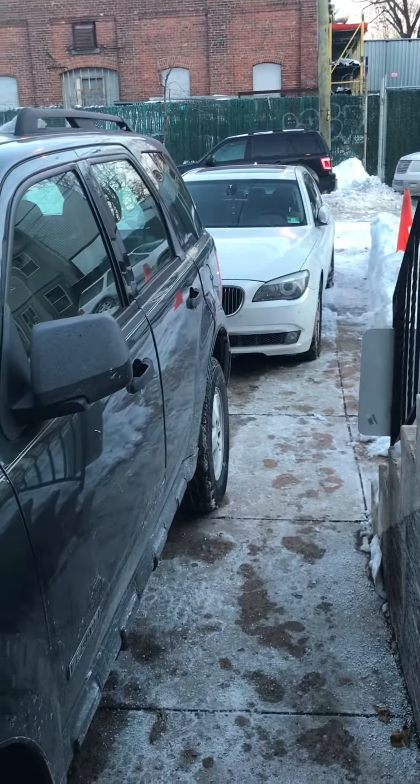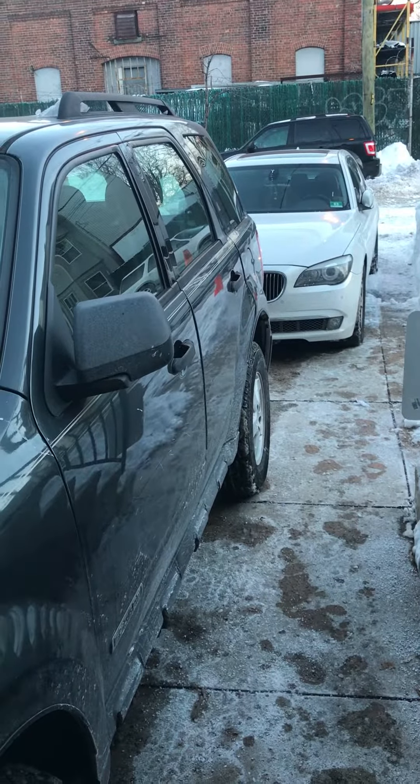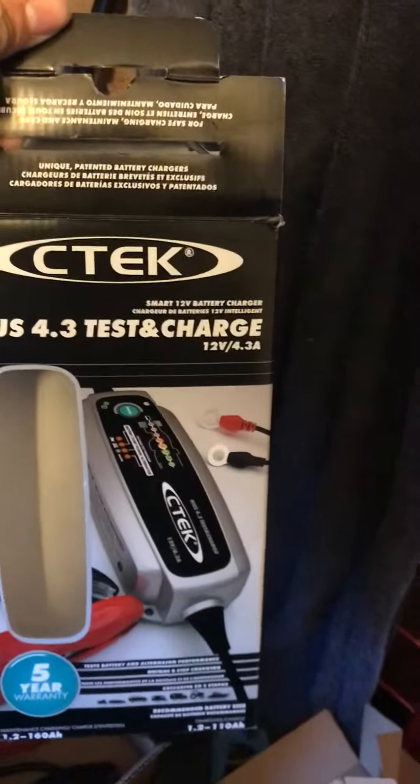This is my wife's truck, and that's the BMW right there. I'm going to pop the hood open, plug it in, charge it up, and then go make me a drink. Stay tuned for the next video. C-Tech 4.3 — it reads 'most discharge.' Check it out.